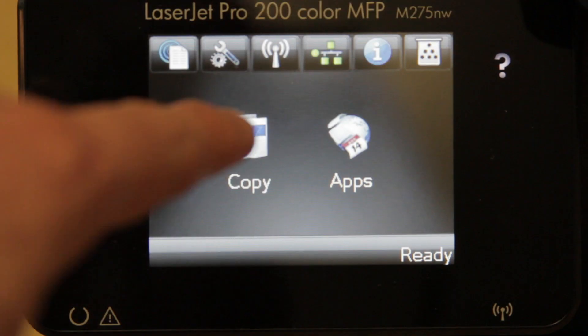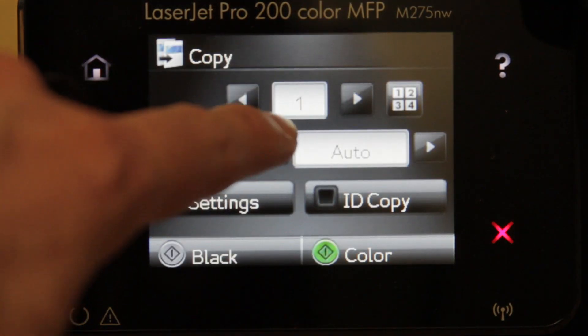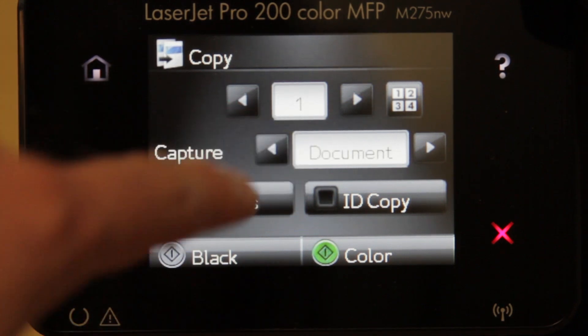The arm contains an 8-megapixel camera that uses a high-quality optical lens and a high-resolution sensor to capture an image of any document up to A4 size or 8.5 by 11 inches.